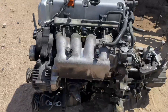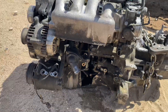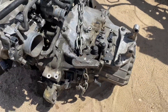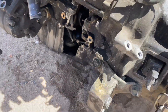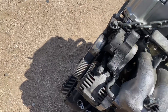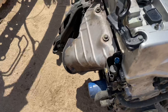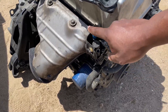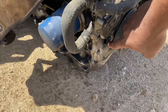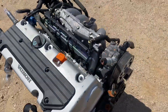So today we're gonna be stripping down this K20 — you can see right through it. We're gonna be taking off the transmission, and then we got to take off the intake manifold, complete water pump housing, alternator, AC compressor, exhaust manifold, VTEC sensor, pressure sensor, and the crank sensor as well because they are different.